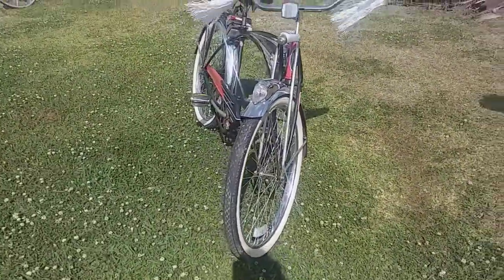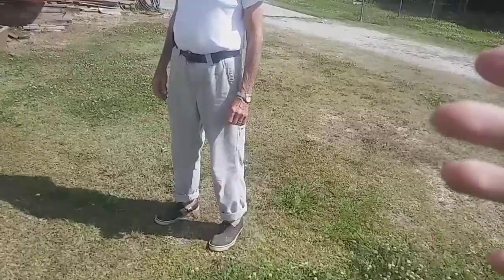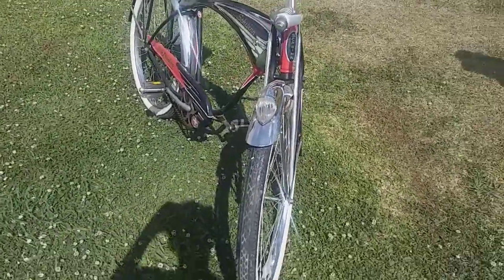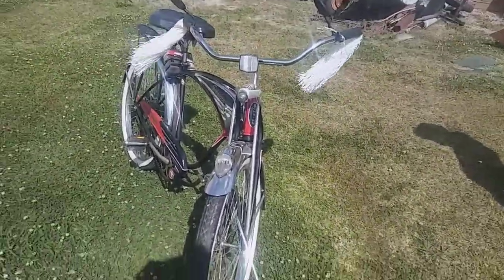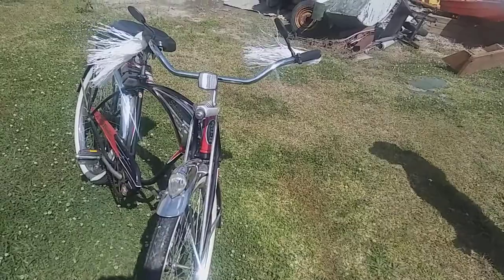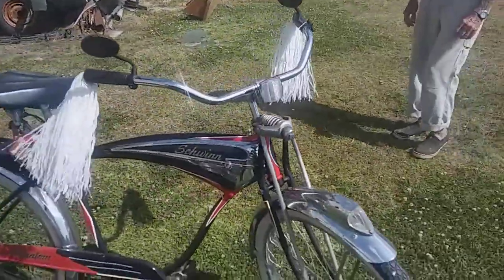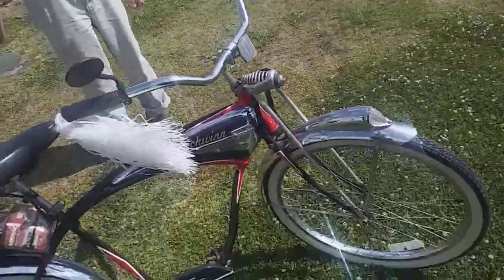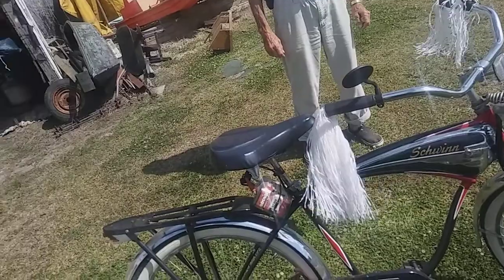This is going to be a special video on YouTube and Facebook. Thank you for letting me film it. I think Schwinn, the company, should at least try to make a couple of them and put them on the market — just try to remake them a little bit. I really hope they put these on the market.